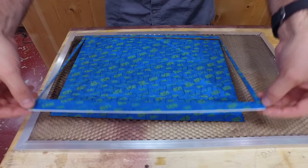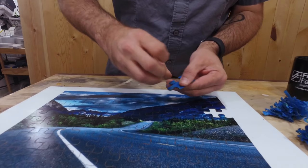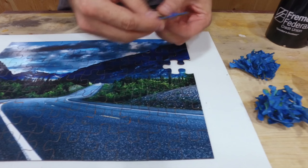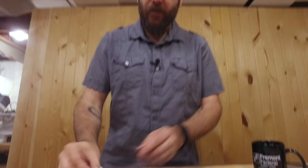Look at that — a nice clean cut! Now we have to go through and remove all the masking tape. Tearing off the tape on the last piece is a tedious but fun job. There it is — very happy with it, nice thick pieces.